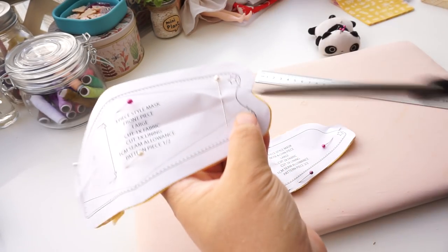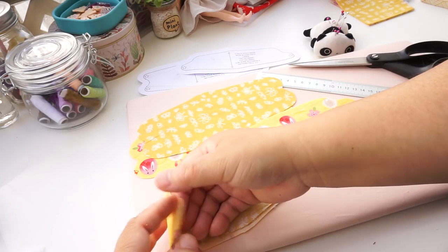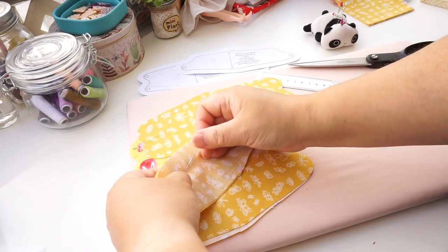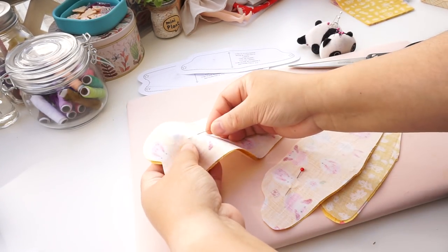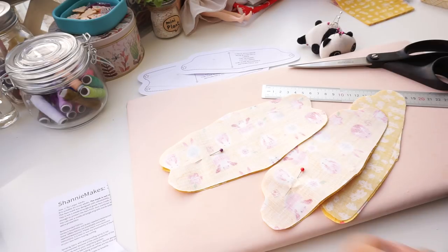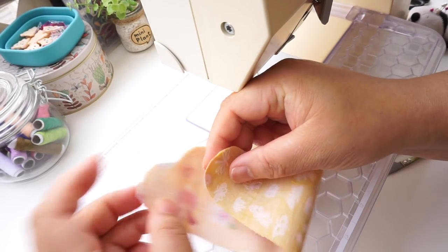See this notch marking? Don't cut it out — it's just to tell you where to topstitch later on. Match up your pattern pieces ready to be sewn: one main fabric and one lining fabric together with right sides touching. Prepare your elastic too. Leave an opening where a straight edge is and sew around each pair of fabrics — it makes it easier to bag it out later.